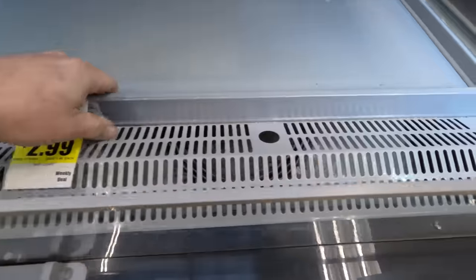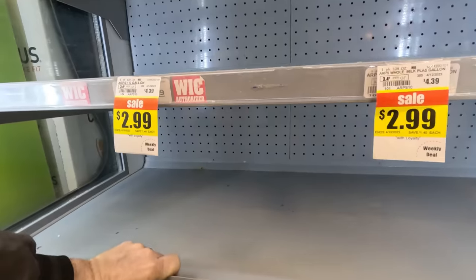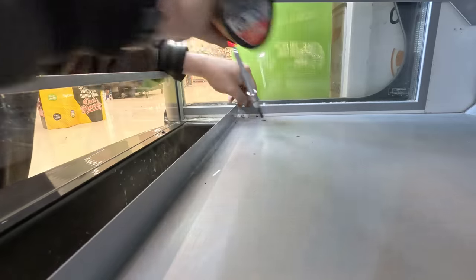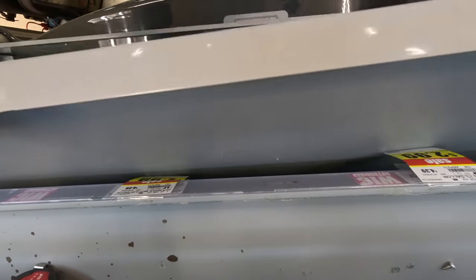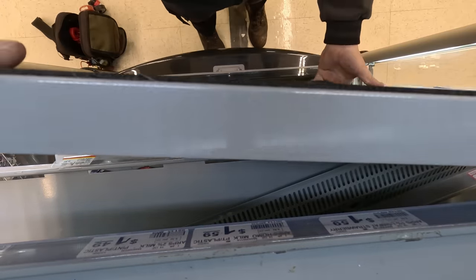Let's take a peek at our actual evaporator. They made this thing usually just barely big enough to get anything out. Yeah, they designed that with no thought process at all in there.